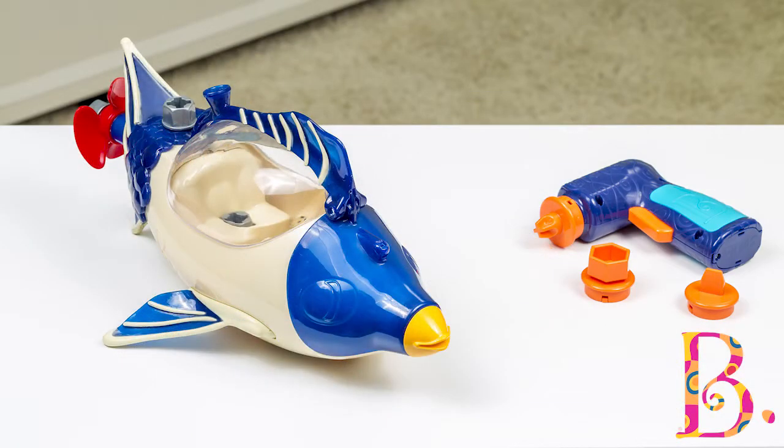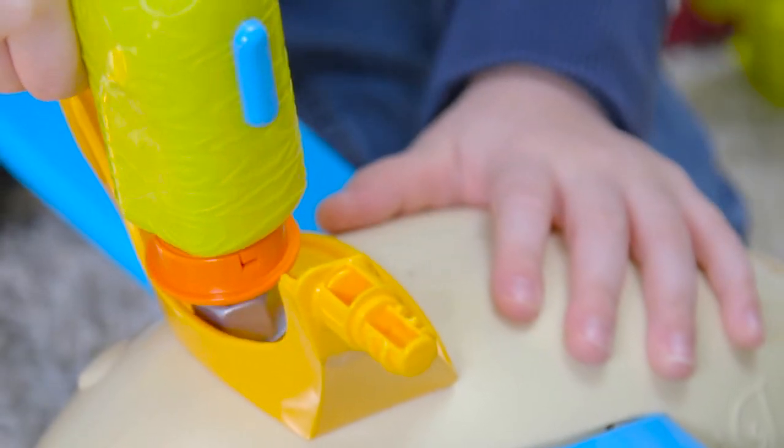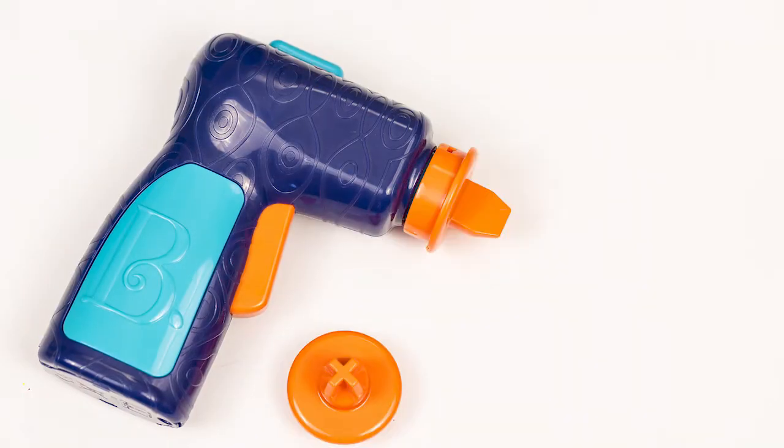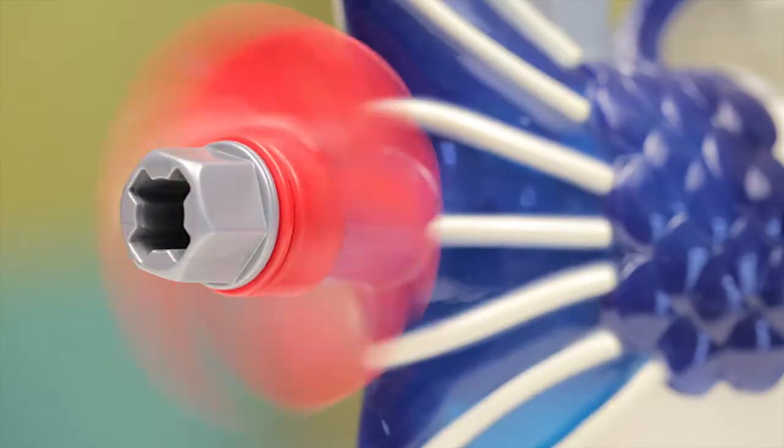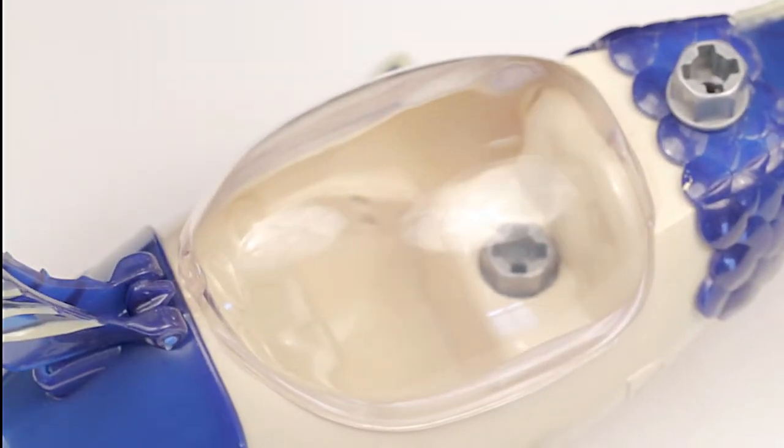Explore the depths of your imagination with the Build-A-Majig Submarine. Use the power drill to connect the screws, then switch the bit. The propeller spins and the dorsal fin moves for added fun.